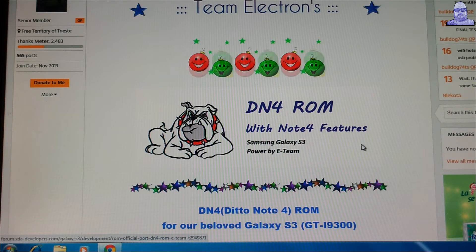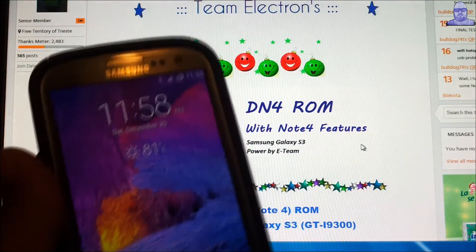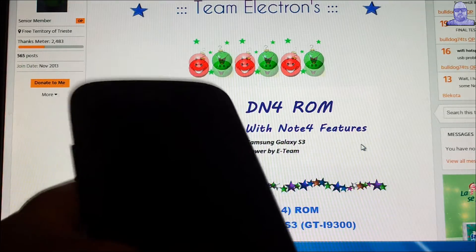So here it is. I've been using this ROM for like a week or so, and it's real stable — you can use it as a daily driver.